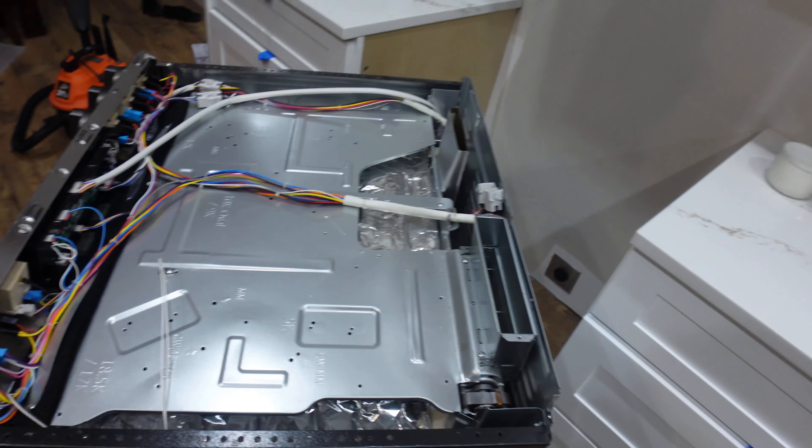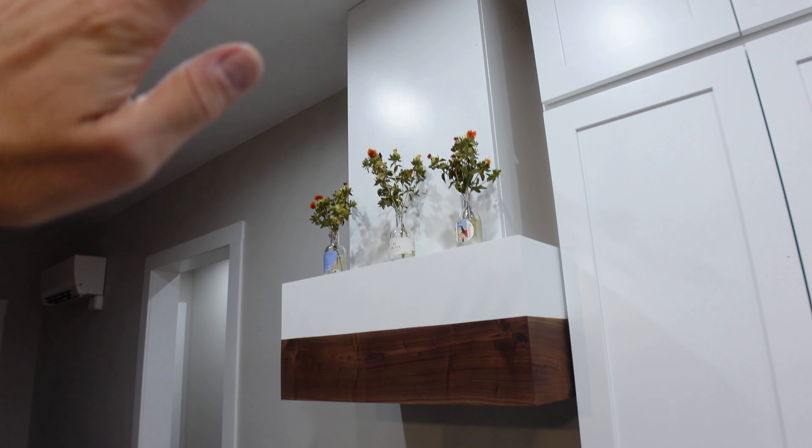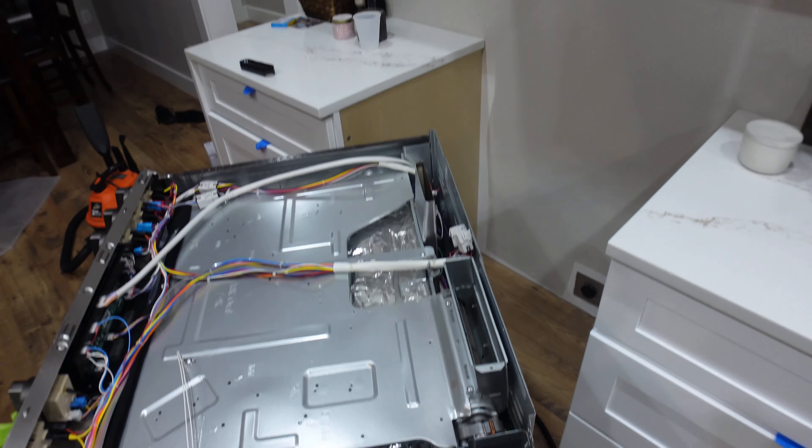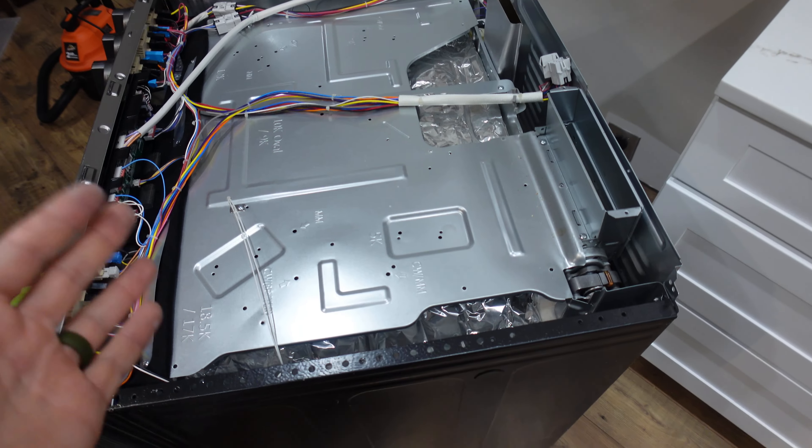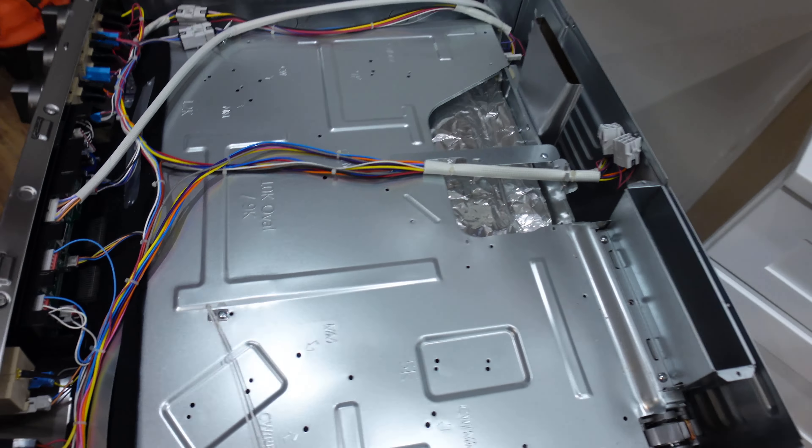So while I was building my range hood — don't look too close, it's not quite finished — I had a level up there and I was trying to level out the box, and then I dropped the level on my range hood top and it cracked. I was so upset.